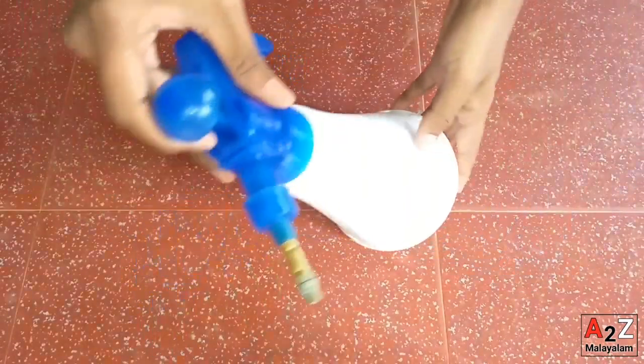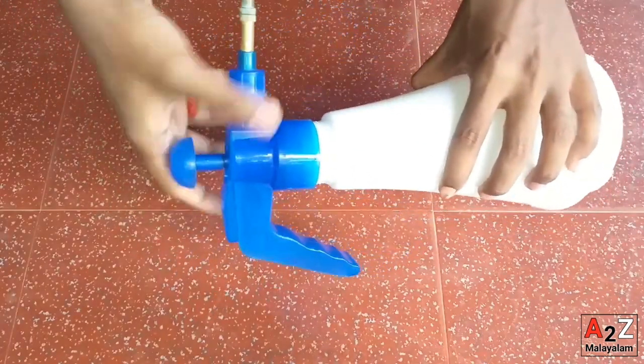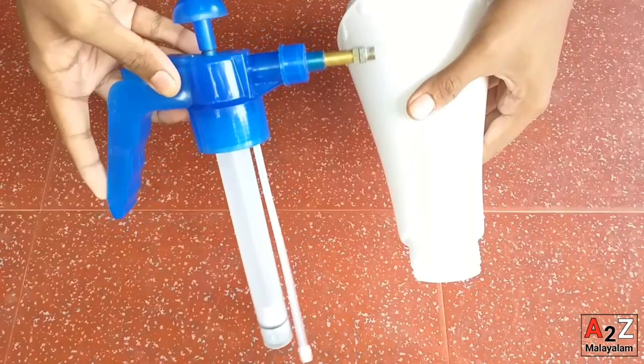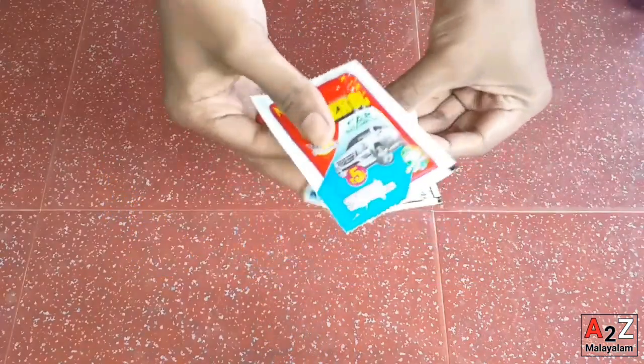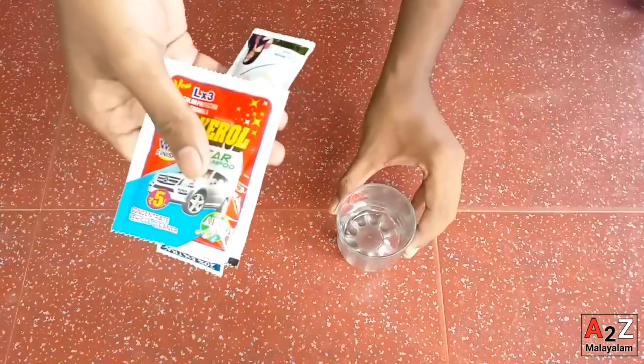Our first item is a hand sprayer. This is the best shampoo for me — this is a 3-in-1 shampoo. This is a glass cleaner.